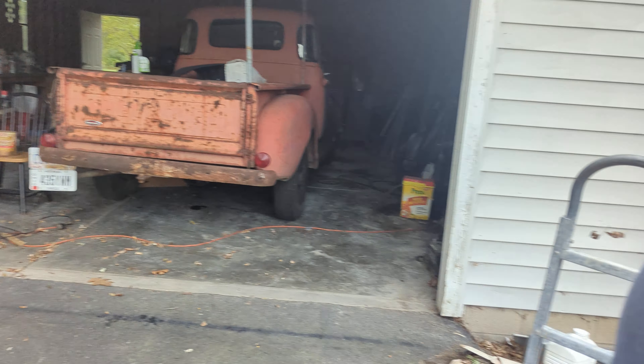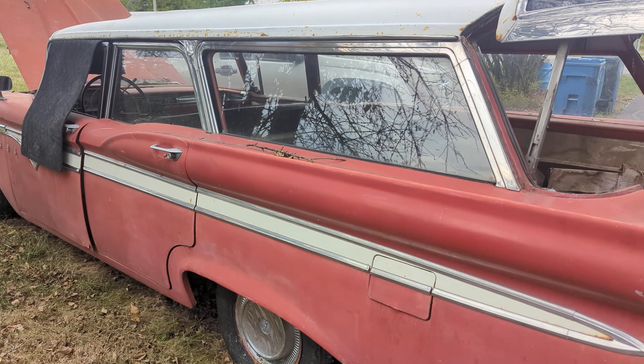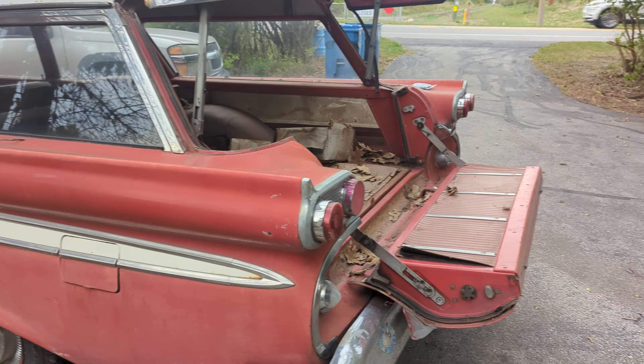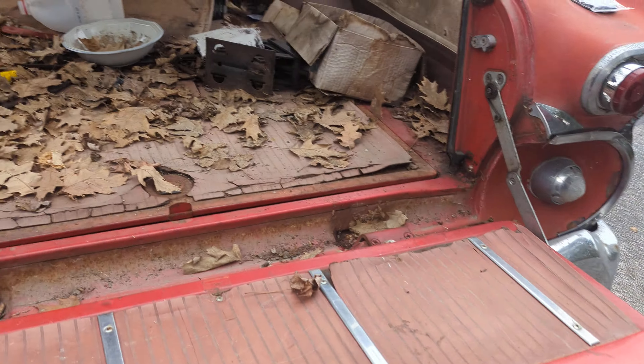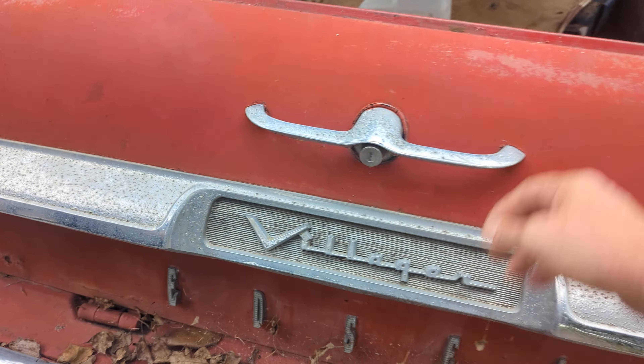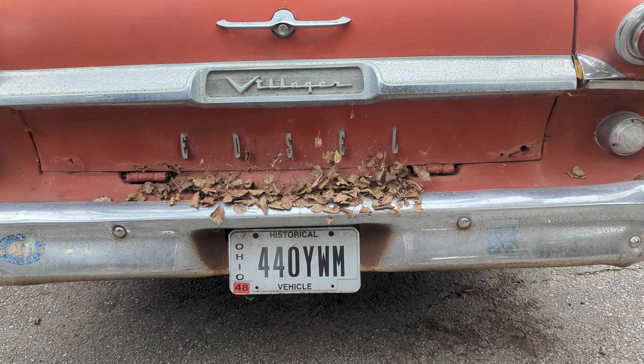All right, I'll think about it. This is a good find — I think it's a good find. It is. Very unique. Especially because it's solid. I've never seen an Edsel like this version. It's a Villager — Edsel Villager.